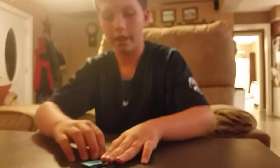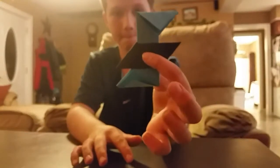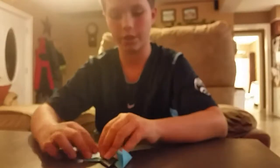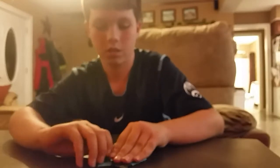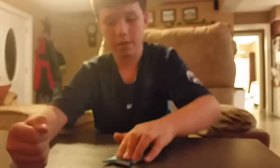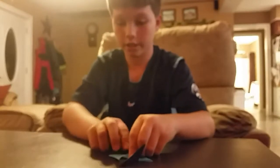And then you take the left side and fold it over onto the blue, and then you do the same with the right. And then you flip it over — it should look like that. And then you do the same with the blue side, flip it over, and it should look like that. Take the left side and do the same.